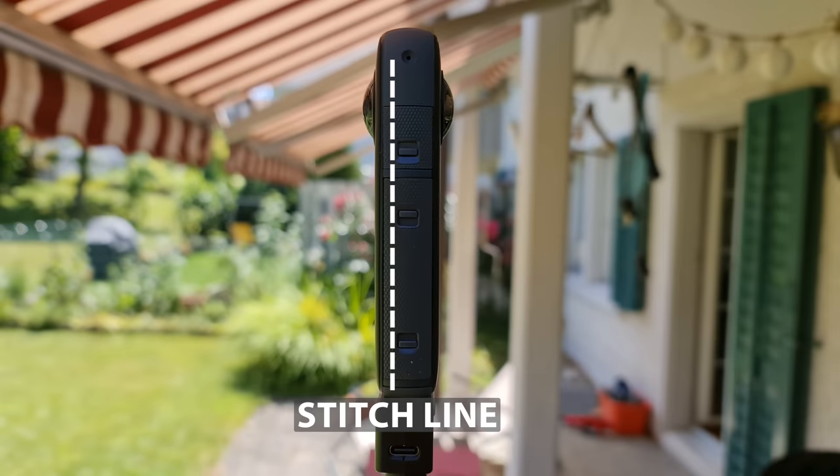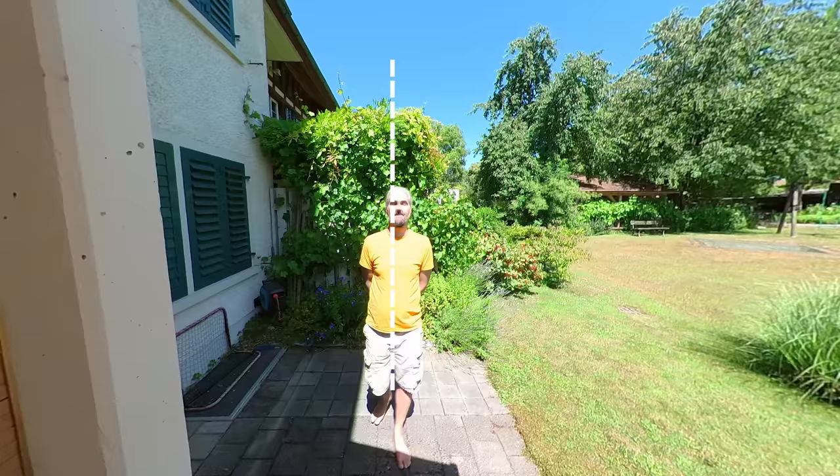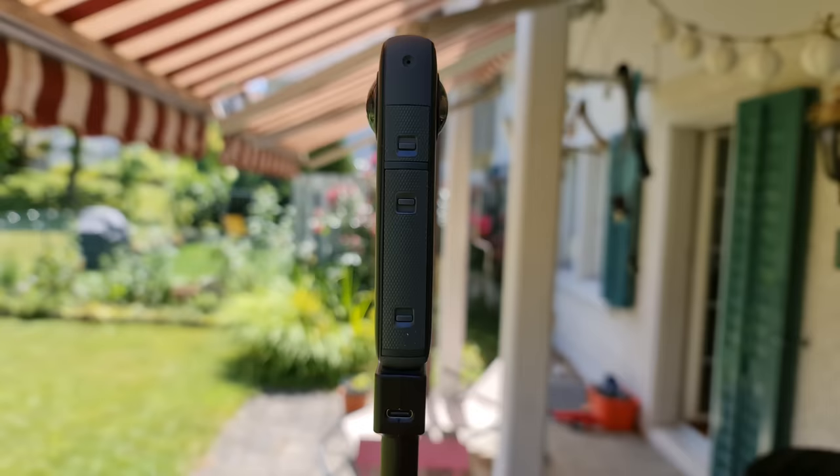All that said, the closer a subject is to the camera, the more obvious the stitch line becomes. So if you want to avoid the stitch line appearing across someone's face, make sure one of the cameras is pointing at them.